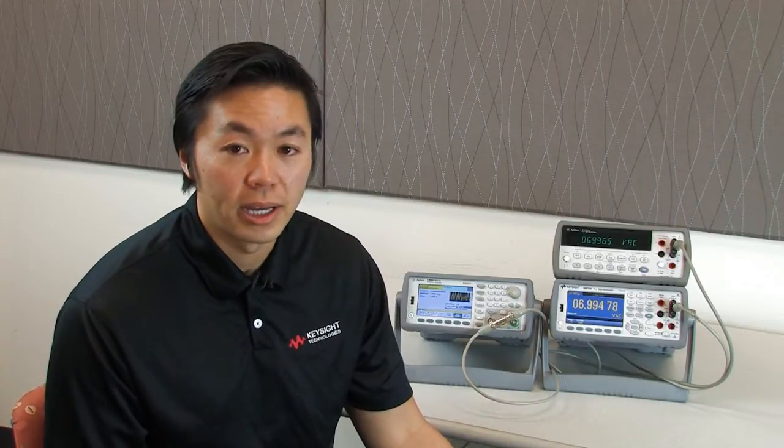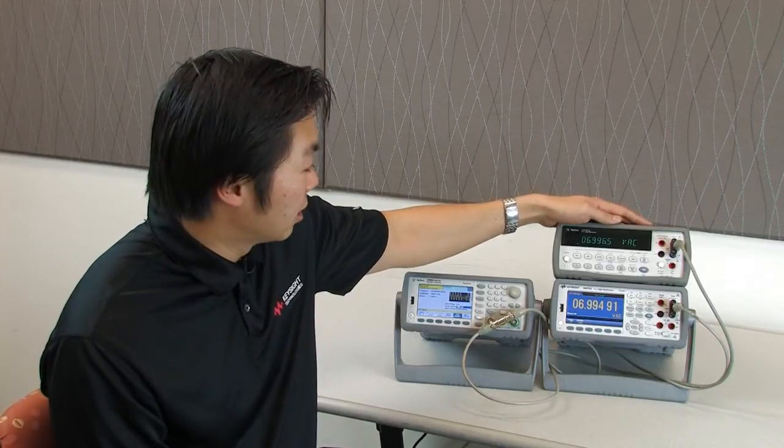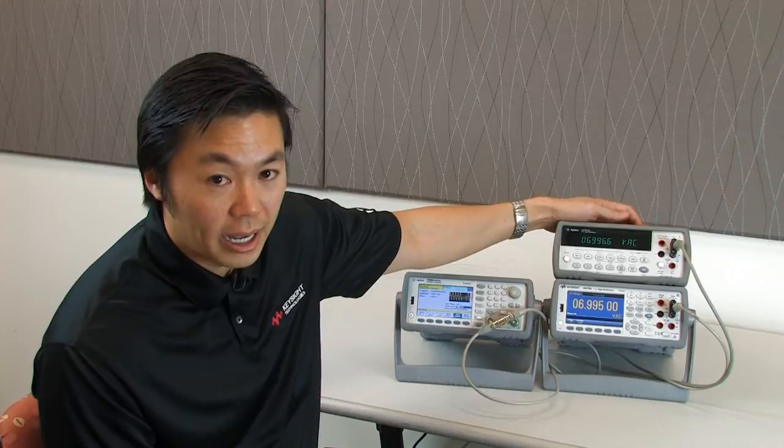TrueVolt DMMs offer a new digital AC circuit that has faster response and better accuracy than older DMMs. Older benchtop DMMs on the market today have older analog circuitry to measure their AC signals. An example of an older DMM would be our 34401A that I have here.